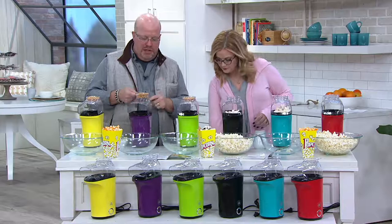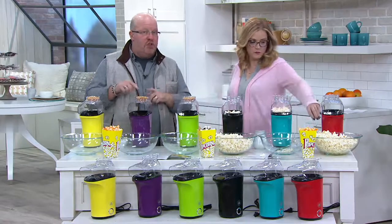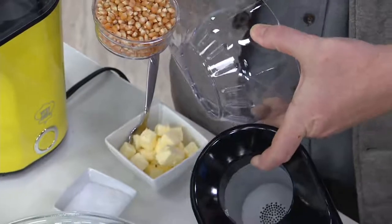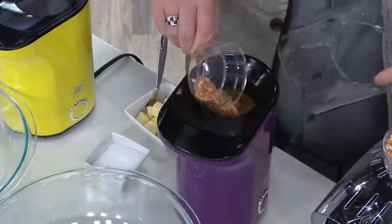So let me show you how to use this. The top little cap is actually the measuring cup. You just fill this up with your favorite kernels — I'm going to lift the lid and drop it in. Look, there's nothing in here, by the way. It's just the air — just the air in there, that's it. All you're going to do is drop it in. No oil, no salt or nothing.